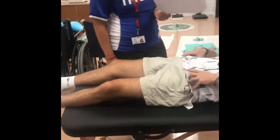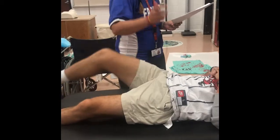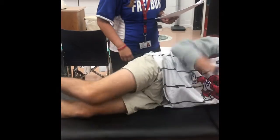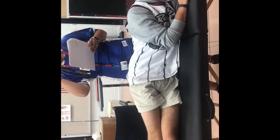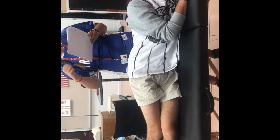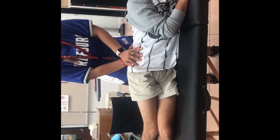SI distraction test. I'm going to have him sidelying, so face brace. Examiner is positioned behind the athlete, with both hands on the lateral aspect of the pelvis, and I'm going to apply a downward pressure up through the anterior portion of the ilium. So basically I'm going to go on the side of his hip and try to open up the SI joint.